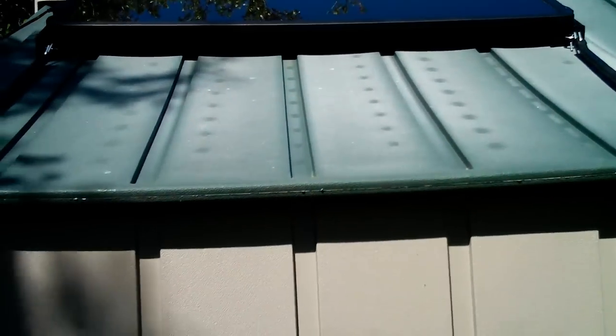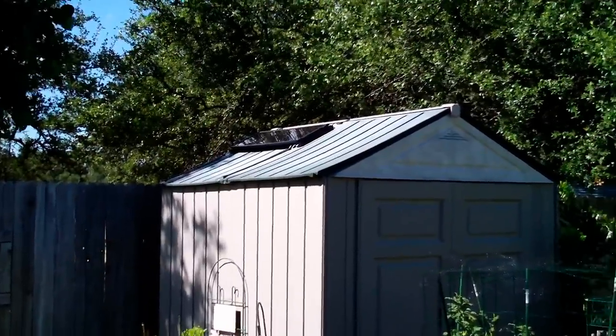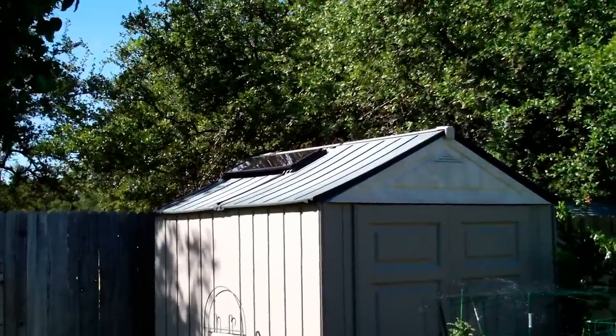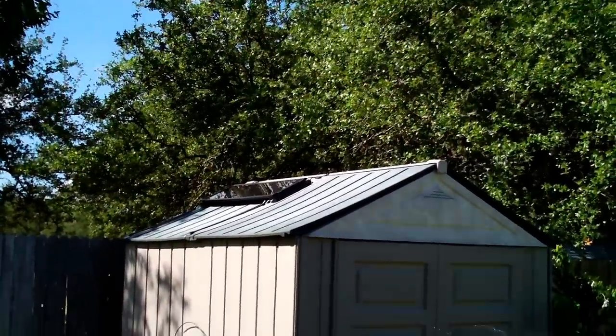It looks pretty good to me — it's doing what it's supposed to do. We're going to start getting some shade later in the day. It's about 4:45 and it's just starting to creep up, but most of the day this thing gets plenty of sun. As I was packing up, I decided to show some different angles of the solar panel. If my wife doesn't notice it, perfect — it's not intrusive, it's just up there.